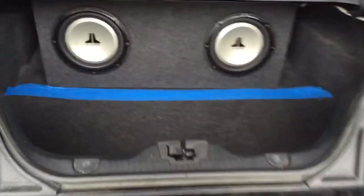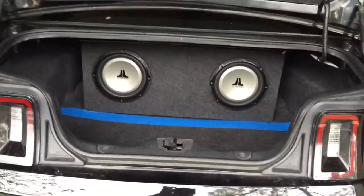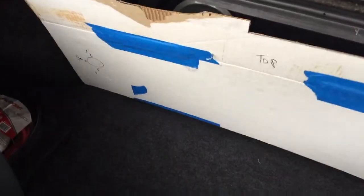I'm building a beauty board to put in my trunk, cover up those speakers, and get ready for the car show. Let me show you what I'm doing — making out a template here that's going to fit just like this.